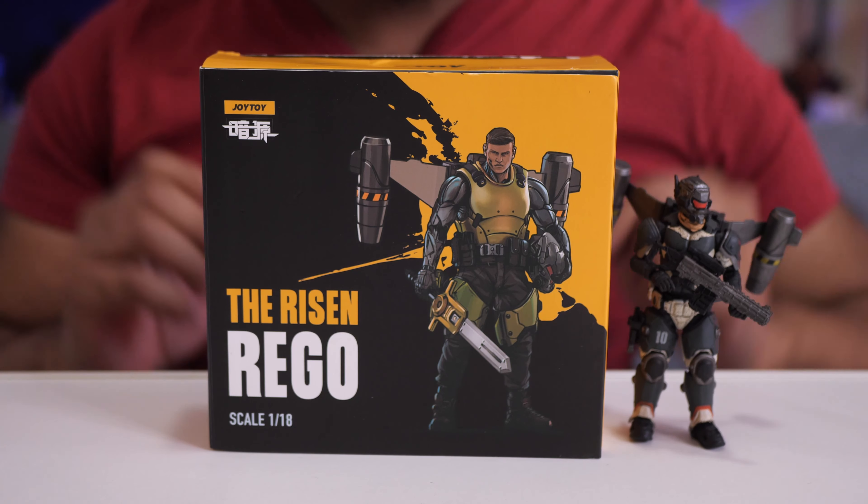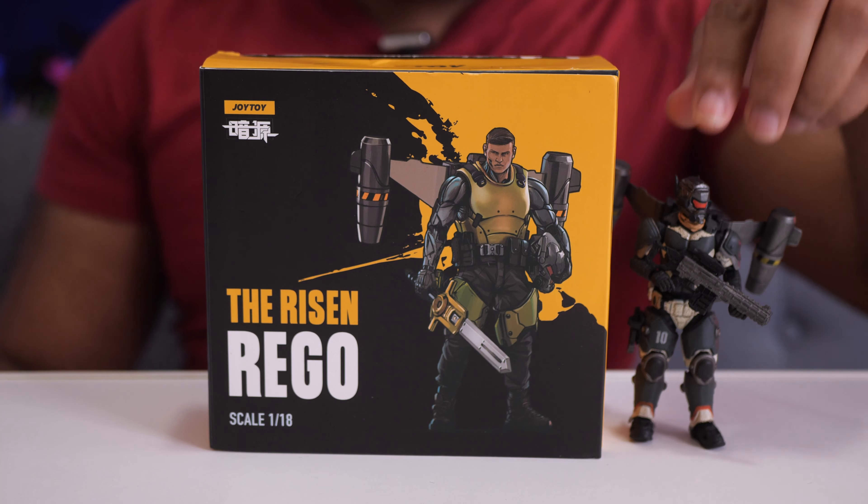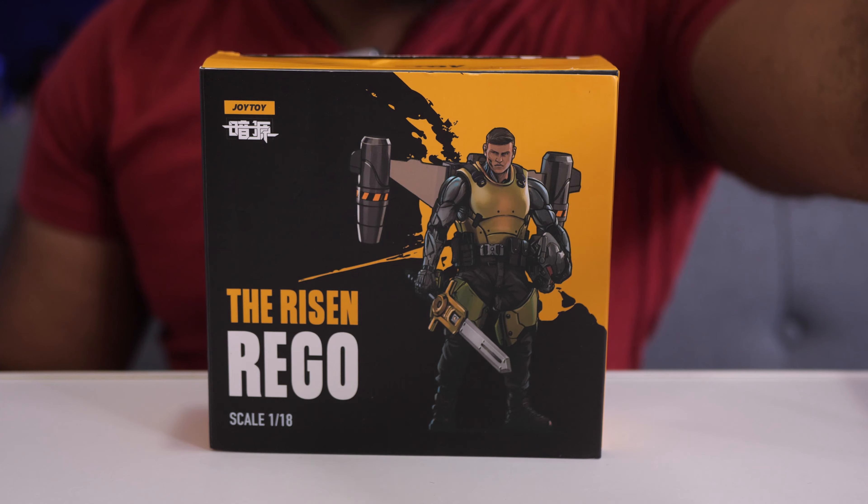I did another review on another figure — the first one I experienced of this line, Flying Cavalry Type B, right here. If you want to see the review on him, I'm going to leave a card so you can check it out.